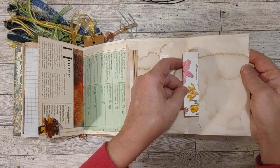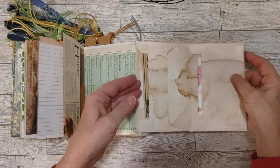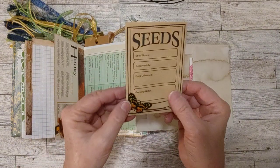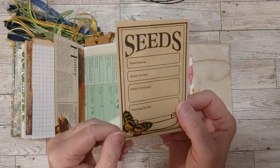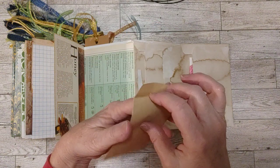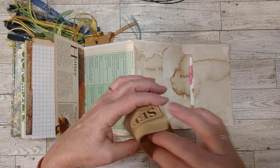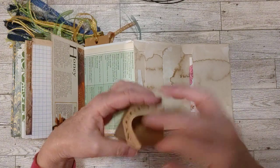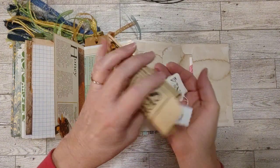But you can put whatever you want in those. This other one has a seed envelope decorated with a butterfly. And in here I have several labels that you can use to decorate different pages or whatever you want to use them for.